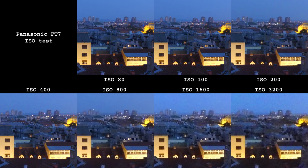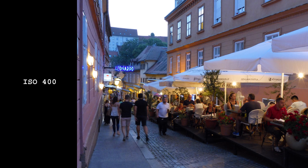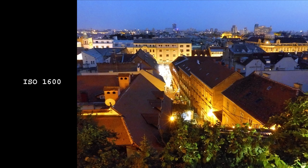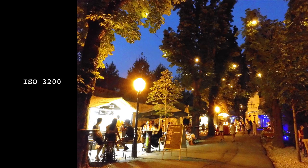If you plan to use the FT7 in low light, please don't. Here is what happens when we crank up the ISO value — ISO 200 is the maximum I would be comfortable with. ISO 1600 and 3200, which are needed for real-life nighttime shots, are simply unusable.